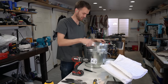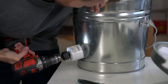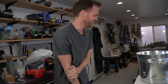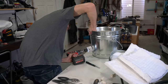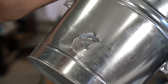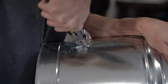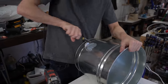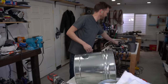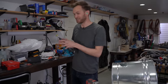Look at that nice clean hole. That's really pretty. Hmm, it doesn't quite fit, but obviously I don't want to leave that crazy jagged, ragged hole, so I'm going to clean it up a bit.